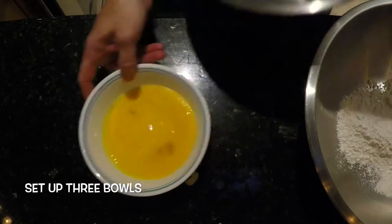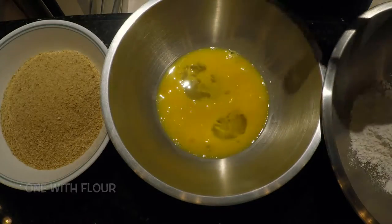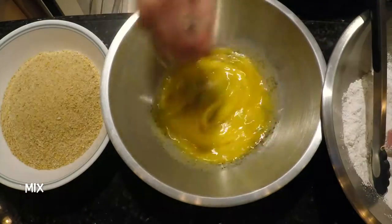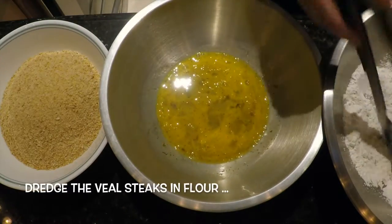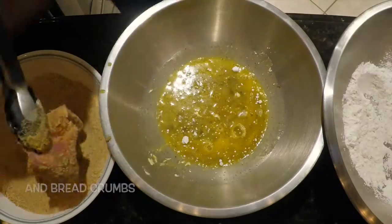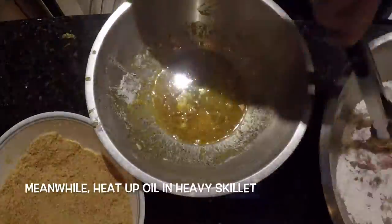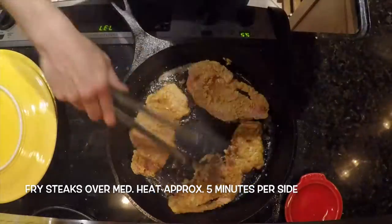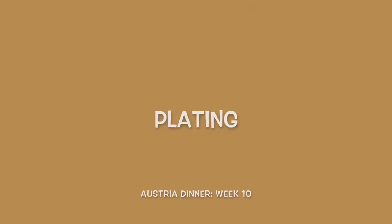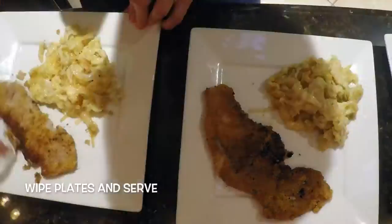Set up three bowls: one with beaten eggs, one with flour, and one with breadcrumbs. Season the eggs with salt and pepper and mix. Dredge the veal steaks in flour, egg mixture, and the breadcrumbs, and repeat for the other steaks. Meanwhile, heat up the oil in a heavy skillet. Fry the steaks over medium heat for approximately 5 minutes per side. Plate the servings of the Wienerschnitzel, scoop servings of the Spetzel alongside, wipe the plates, and serve.